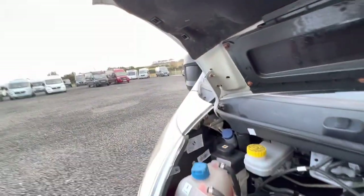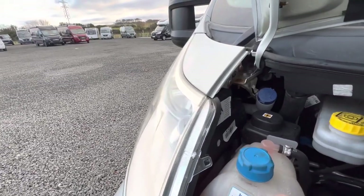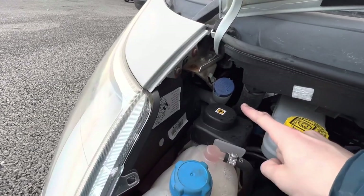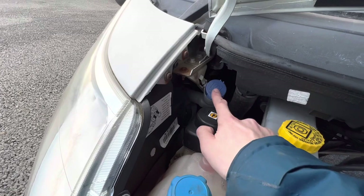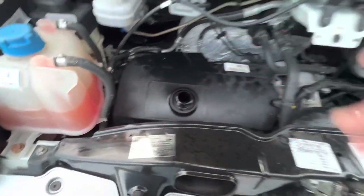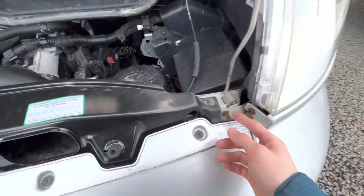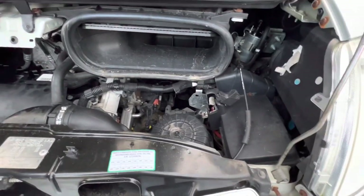Under the bonnet you've got all your fluids: coolant, power steering fluid, screen wash, brake fluid, oil filler, and a dipstick for checking the oil. To give or receive a jump start, you'd earth off the negative terminal here, and underneath is the positive for giving or receiving a jump start, as the engine battery is underneath the cab.